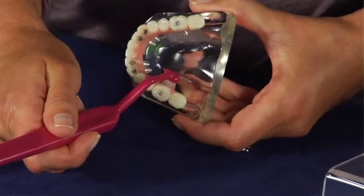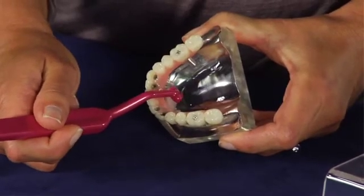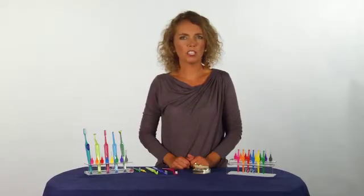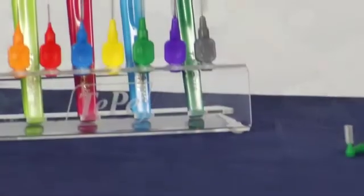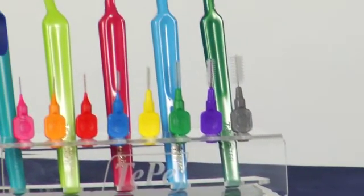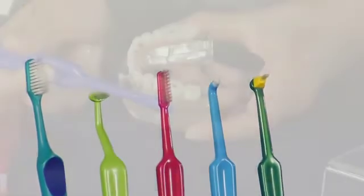Long-term success for implants depends on how well they are taken care of. It's important to remember that implants need to be cleaned at least as well as regular teeth. With proper home care and professional maintenance, dental implants can last for a lifetime. Special cleaning devices are often needed, and TP offers a variety of brushes to make daily oral hygiene easy.